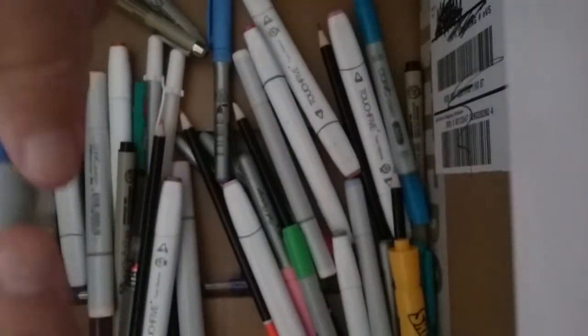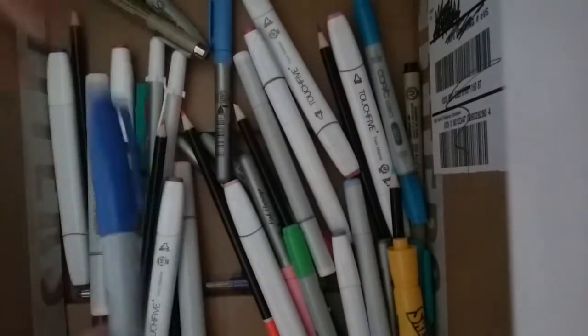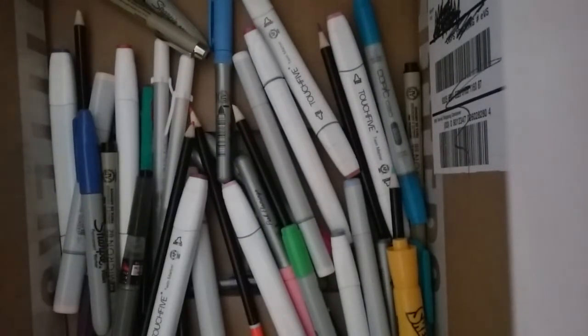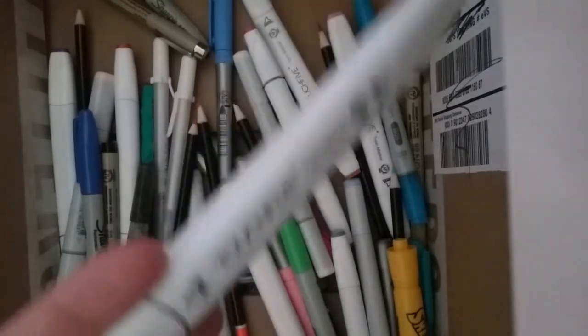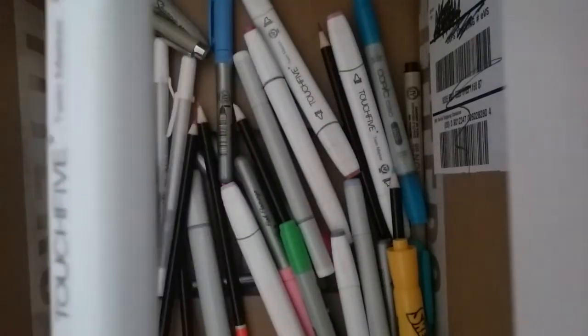Next, I have Sharpies, which are really basic for anything. I just have them because why not. And I know these are like really cheap brands — the Touch 5s — they're like knockoffs of Touch, and they were only $30 for like 80 of them.